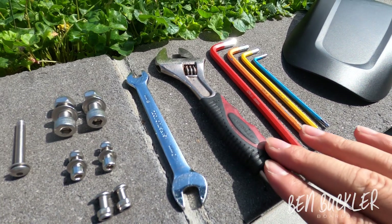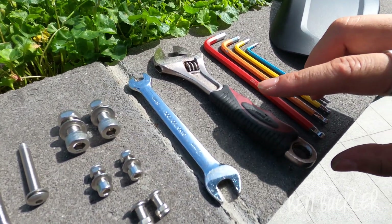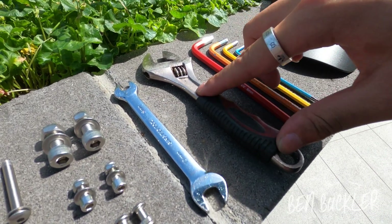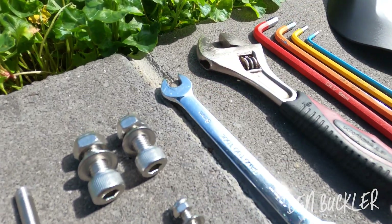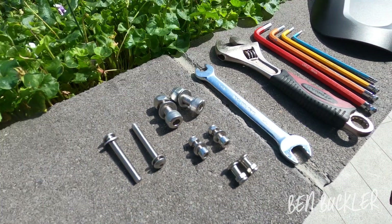Another thing you'll need for the bigger nuts is an adjustable wrench or spanner, and also an 8mm spanner for the smaller nuts.